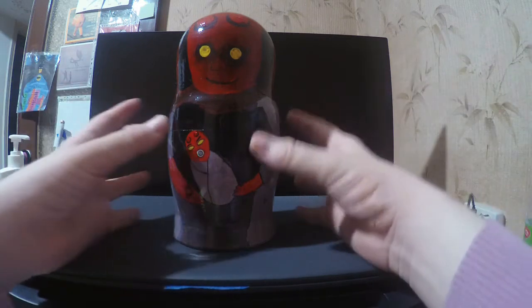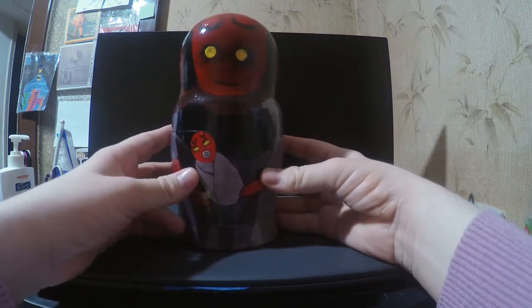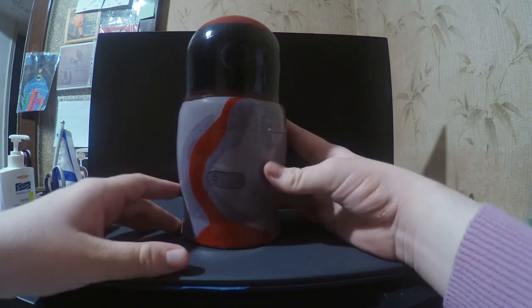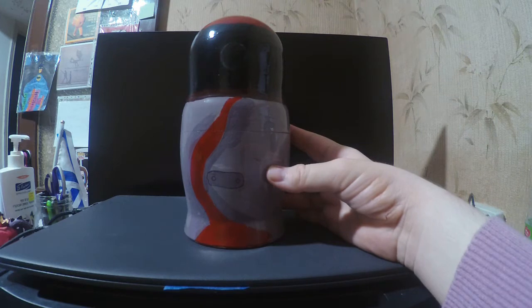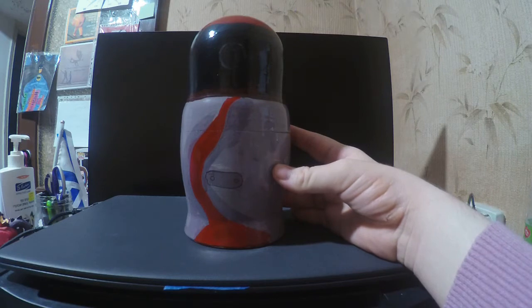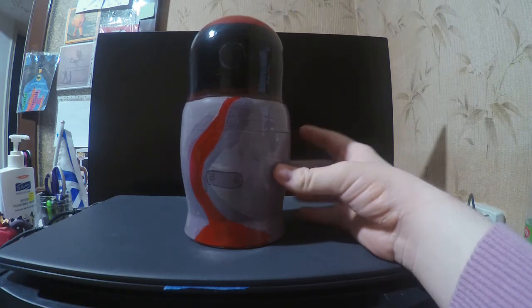So this is my Hellboy Russian nesting doll, right here. Now, Russian nesting dolls — how they work is each one has less details on the smallest one, and then you go to the biggest one which has the most detail.